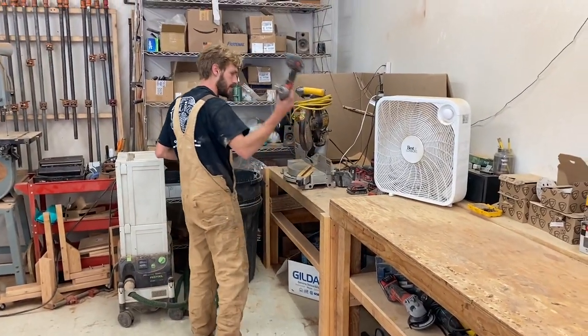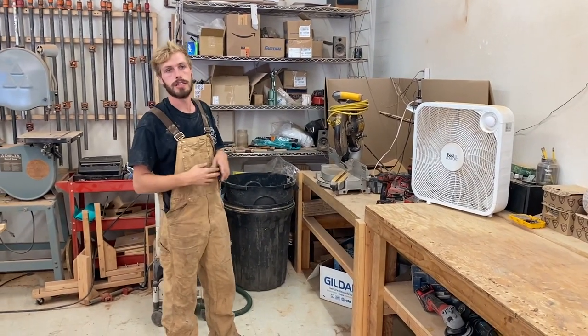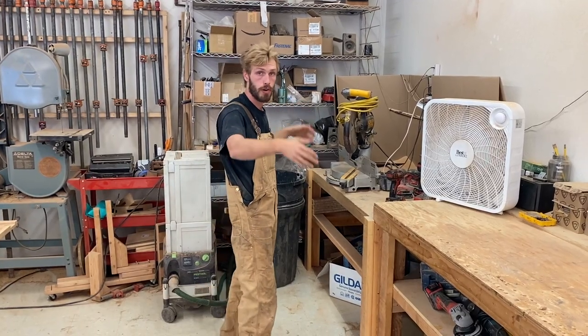And throughout here, just different impact drivers and drills. This is our second miter saw. This allows us to process rafters out of fir a lot faster, being able to do both miters in one shot.